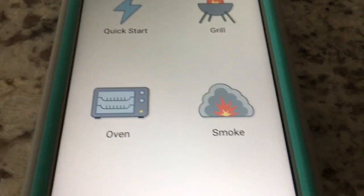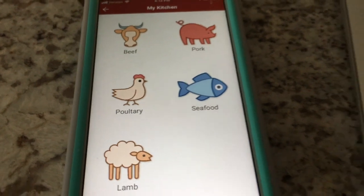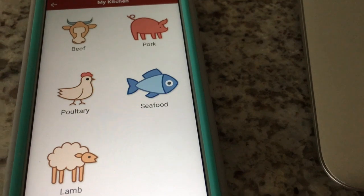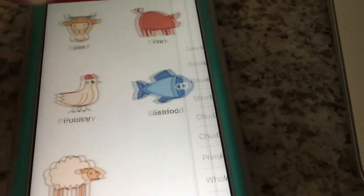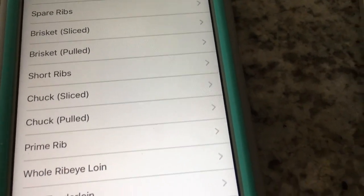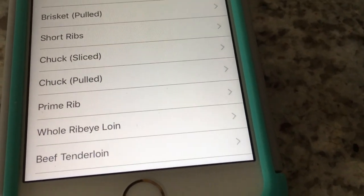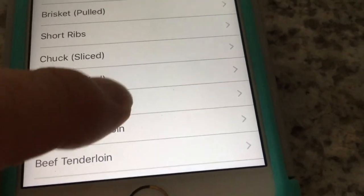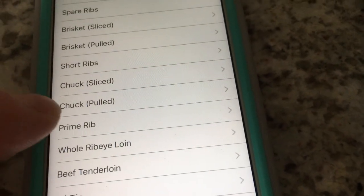That takes us to a screen that says 'Quick Start' — Grill, Oven, or Smoke. For this demo we're going to select Smoke. That takes us to options: Beef, Pork, Poultry, Seafood, and Lamb. We'll select Beef. Then we have choices of Spare Ribs, Brisket Slice, Brisket Pulled, Short Ribs, Chuck Sliced, Chuck Pulled, Prime Rib, Whole Ribeye, Loin, Beef Tenderloin, and Tri-tip. Let's go ahead and pick Prime Rib.